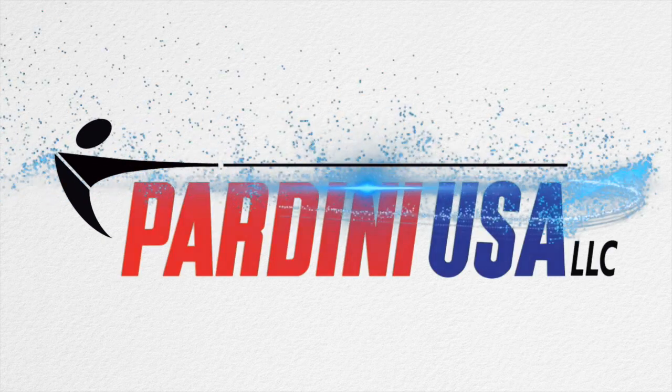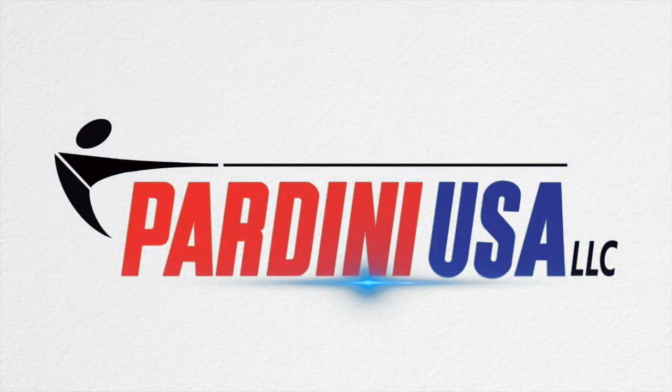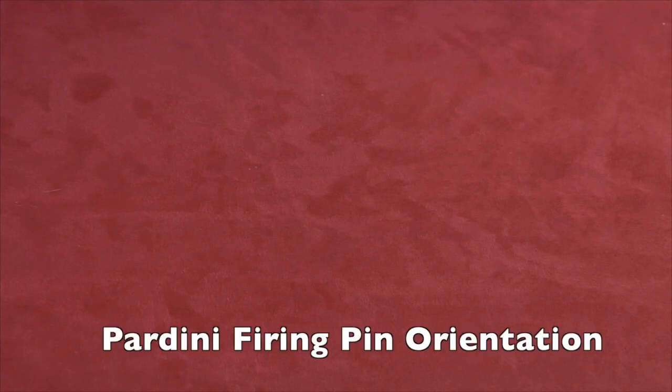Welcome to today's video. Before we begin, please remember to like, comment, and subscribe for all your Pardini needs. Today I'll be demonstrating the correct way to put the spring on your firing pin.